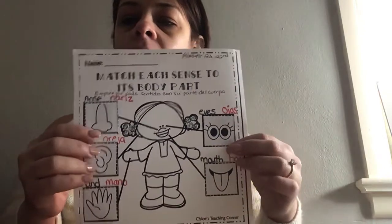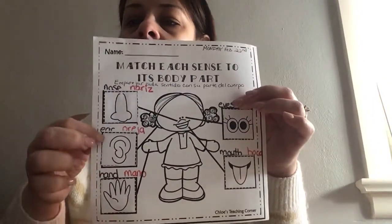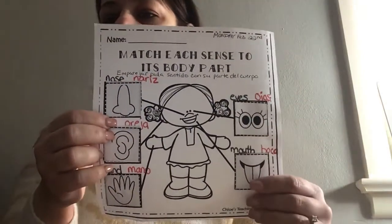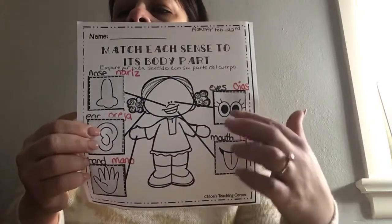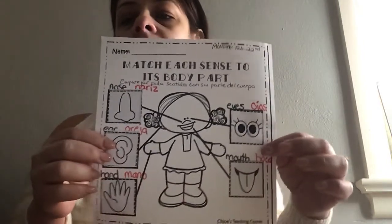You guys can cut the bottom part like I did, and then you can glue them on each, and then you can write the words. And if you need help, your parents can help you. Esto está en el paquete. Si quieren que los niños los corten y después los peguen donde van. Y entonces ellos pueden escribir las palabras en español y en inglés si quieren. Y ellos a lo mejor van a necesitar su ayuda.